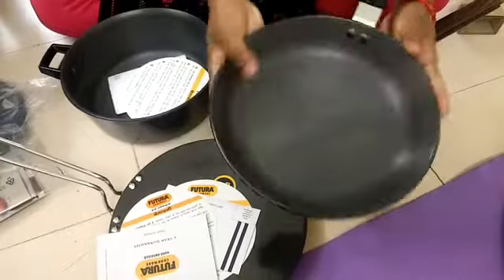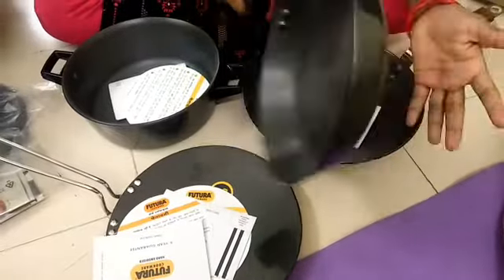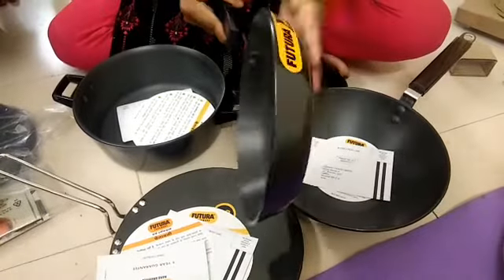This is a fry pan. This is a very good one. This is a great product, so this is a great product for a month.